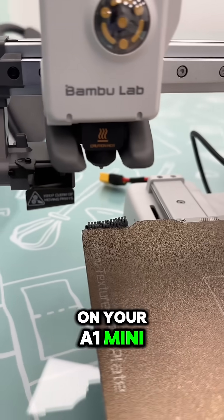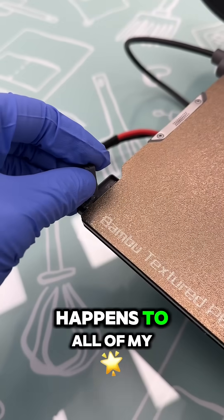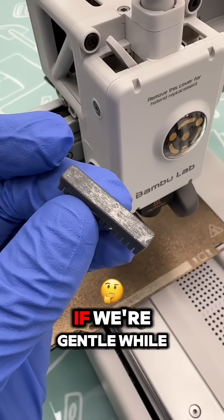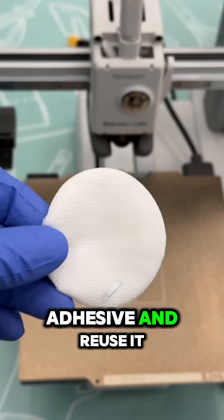Is the wiper pad on your A1 Mini lifting like this? This happens to all of my A1 Minis after only about two months of operating. If we're gentle while removing it, we can preserve the adhesive and reuse it.